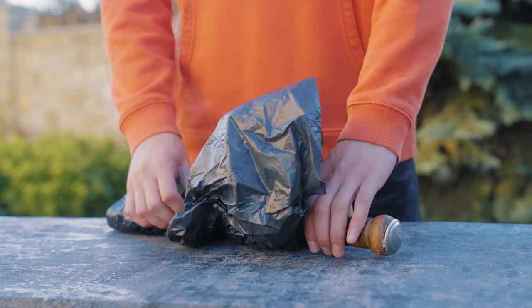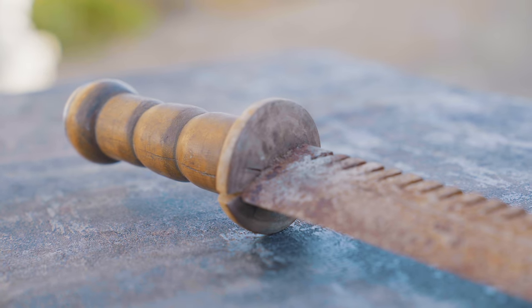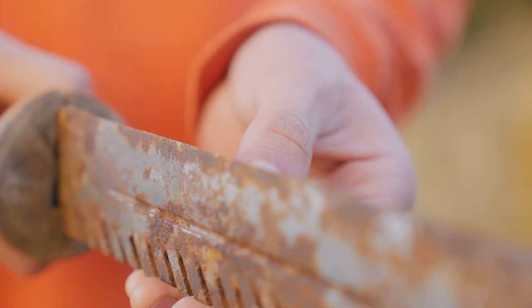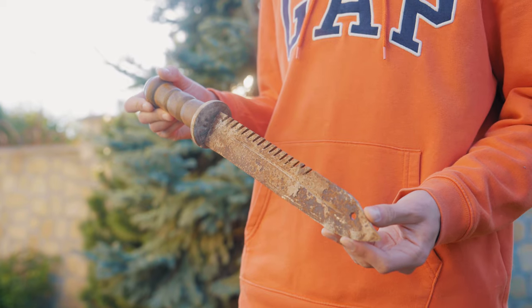Hello. Today an old bayonet knife fell into our hands, and according to its condition we can see that it has been lying idle for more than one or two years. This knife has not been used for a long time and it's unlikely that you will use it in this condition, but it's a pity to leave the knife like that — so today we will try to restore it. Let's take a close look at this knife.